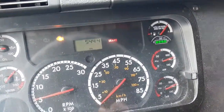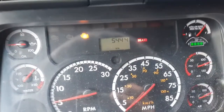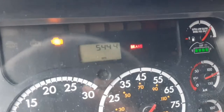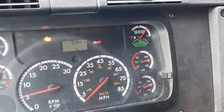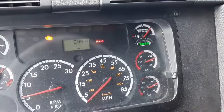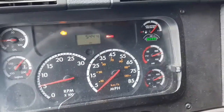Hello everybody, hope you guys are doing good. Today I have this 2012 Freightliner Cascadia. I got a code — SPN 5444 — that is the crankcase filter or breather, whatever you guys want to call it.